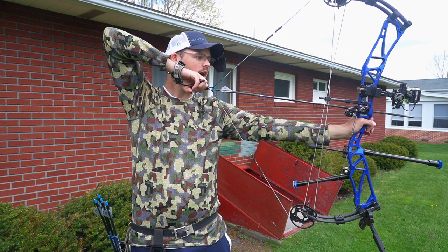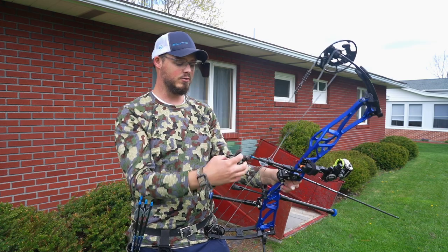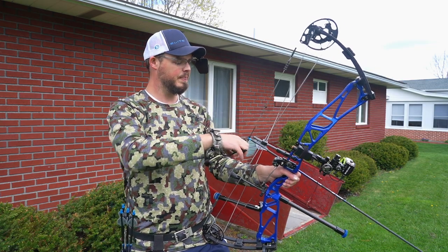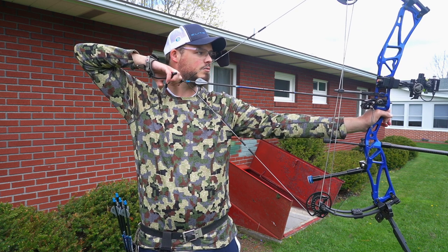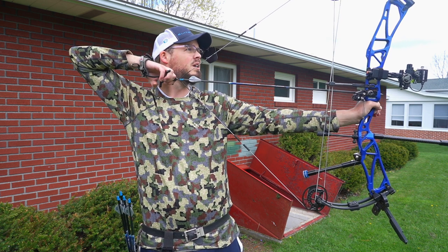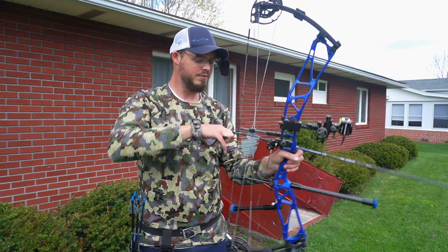The nice part again is that if I get caught halfway through here, I can hold this and rotate my hand all I want. Now this isn't ideal — obviously you'd want to either let down, and I can let down and let go if I need to with a thumb button, or I can actually come to full draw. If you get caught halfway through, you can execute the rest of the shot. And if you shoot a good bow with a good back wall — like this Elite Result here — you can either come off the wall nice and steady or stay back and execute the shot.